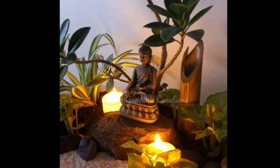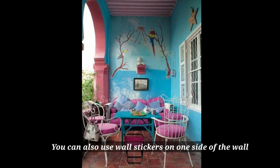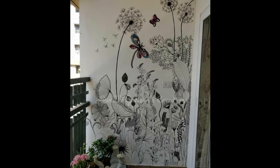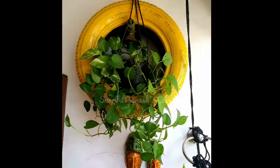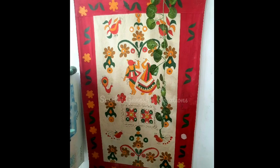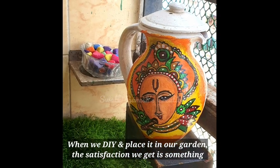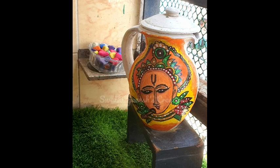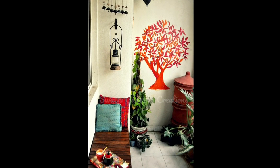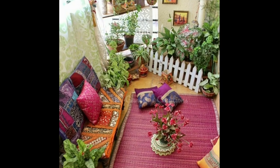The next step is using wall stickers on one side of the wall. You can add wall stickers or wall art, and create small colorful DIY decorations to cover and beautify the wall space.